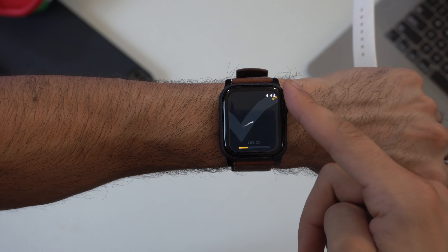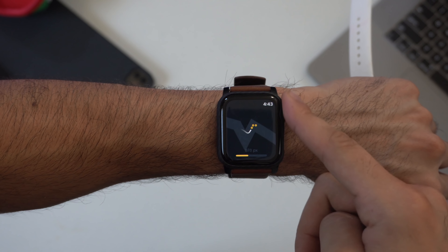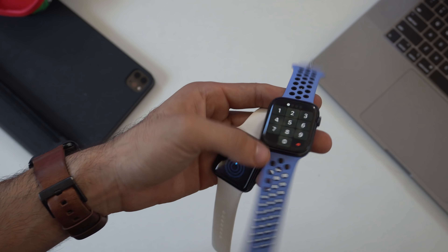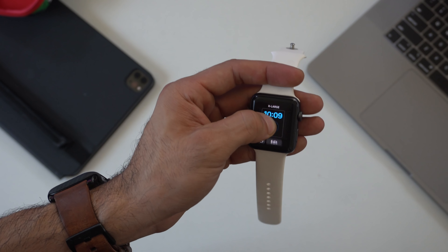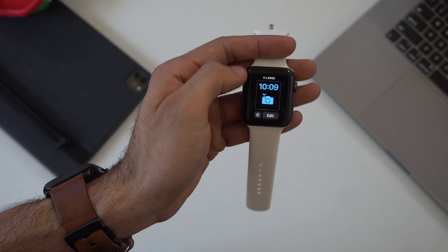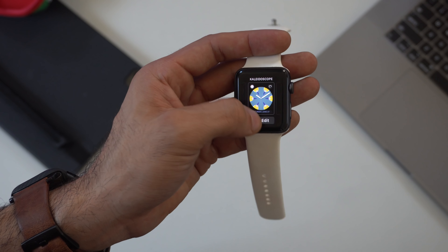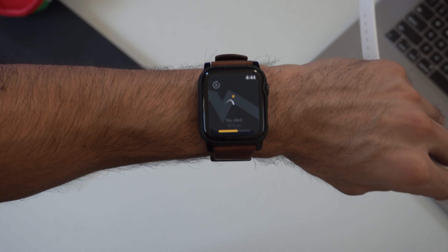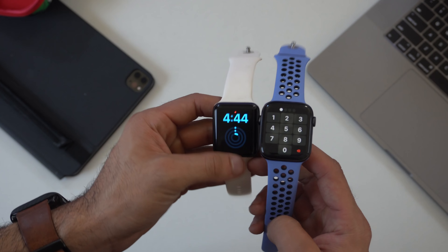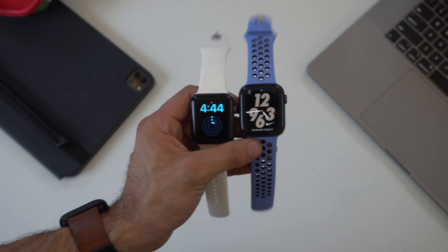My experience has been positive — it's fun to explore all the new features. Let me know in the comments if you're also running it and how your experience has been. If you've found any bugs on the iOS 14 beta, feel free to post those below. Expect a lot more Apple Watch and iOS 14 content coming soon on this channel.